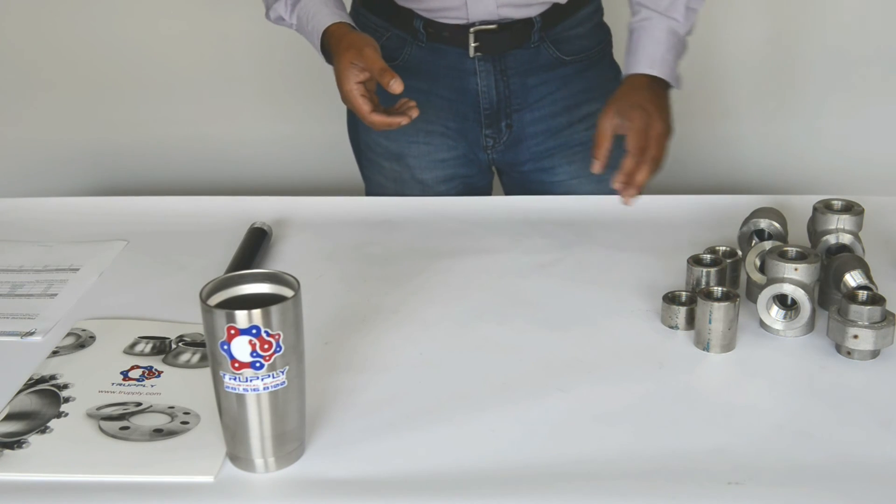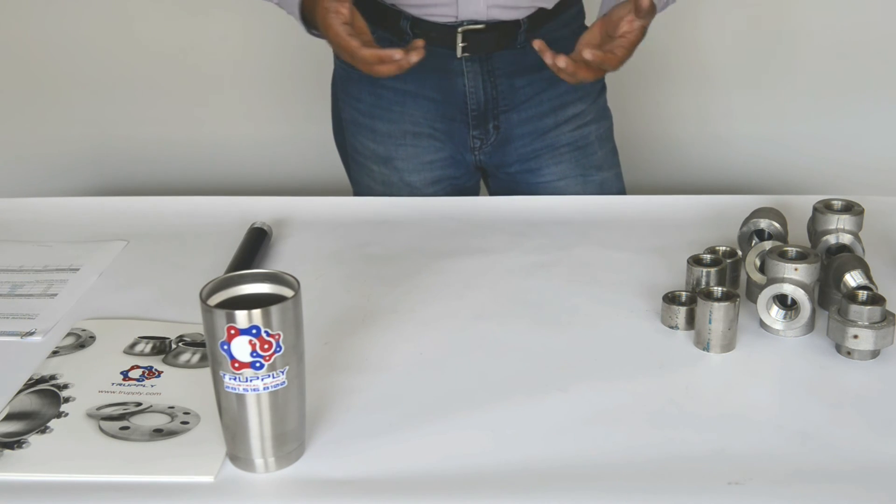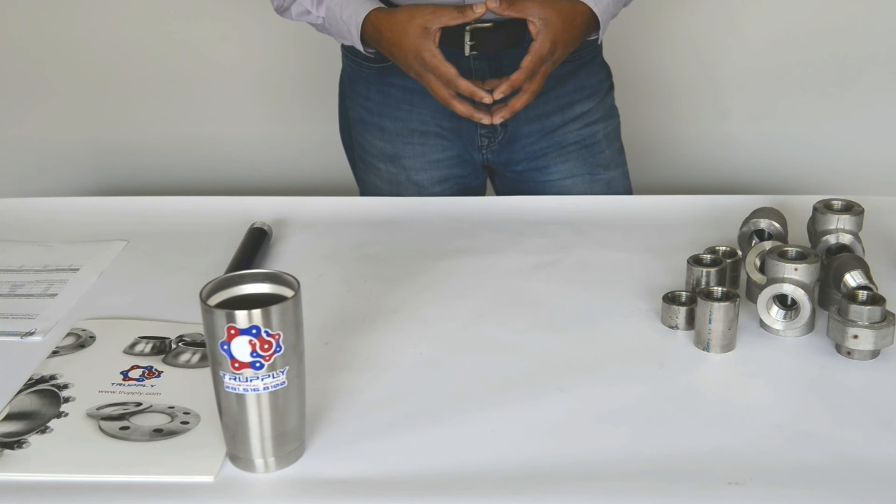Malleable iron fittings come in 150 pound and 300 pound ratings, which is much lower in comparison, whereas threaded fittings come in 3,000 and 6,000 pound pressure ratings.